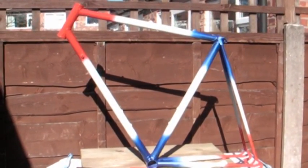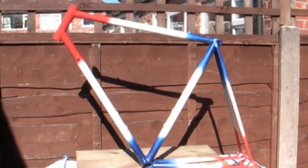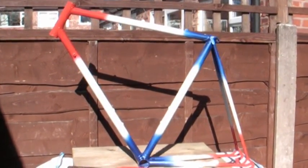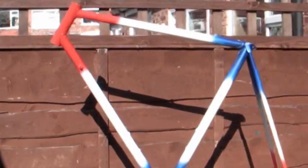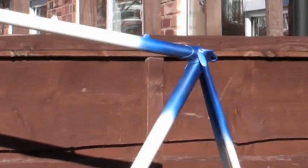Well, that's the frame painted. All I need to do now is put some transfers on — Harry Hall — and give it a coat of lacquer. But the paint job, I'm really really pleased. It's come up absolutely superb. All the blends have really really worked.